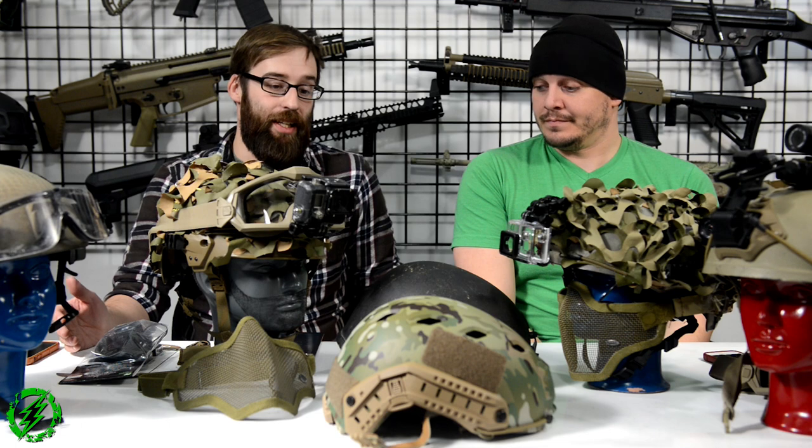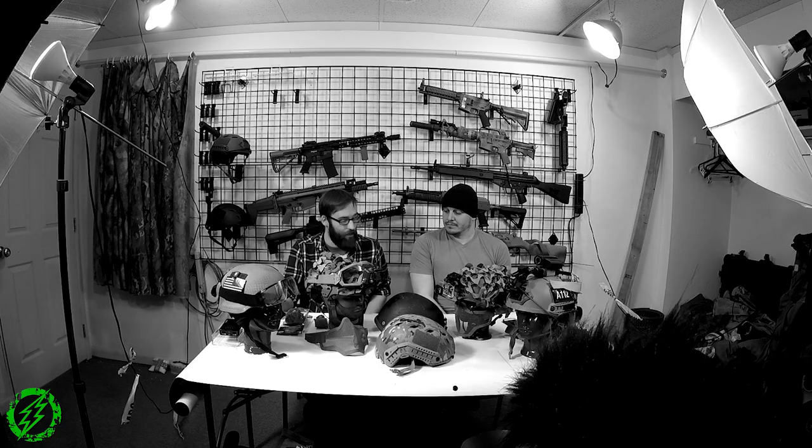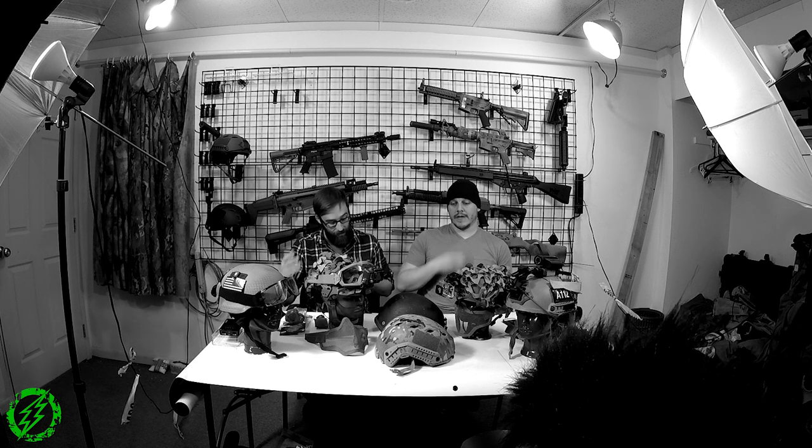Chinese helmets come in one size, one set of chin straps, and it's almost all the same across the board. Sometimes batches can differ — I have an old-school Emerson Ops Core replica and it's nothing compared to the newer versions we carry now. It's really hit and miss with repros. I would recommend fronting the money for a real helmet if you can, because that leads into one of the main reasons we buy real helmets: their impact rating.